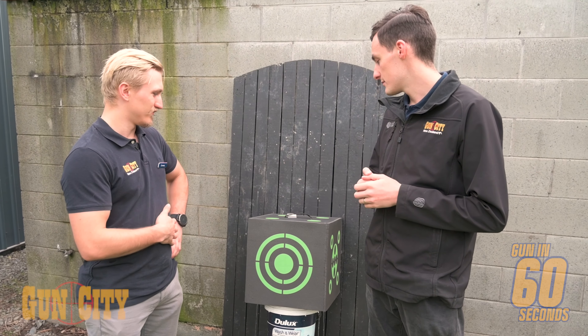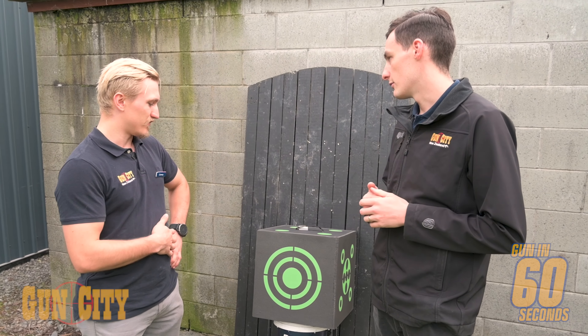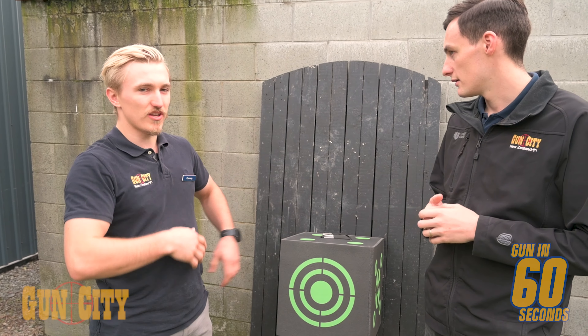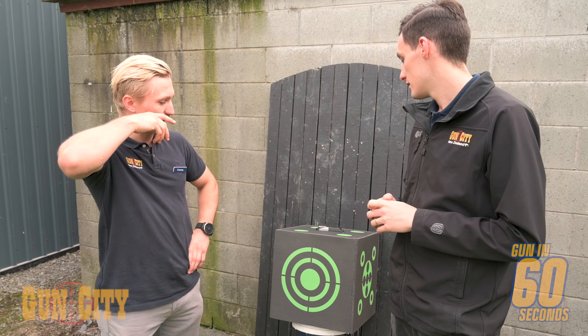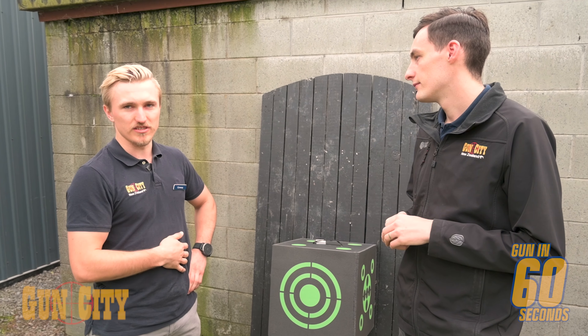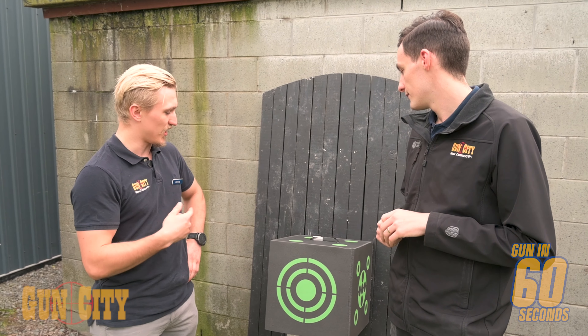What are some tips and tricks for guys wanting to be accurate with a bow? Big thing is consistency — just get out and shoot every day as much as you can, getting those three points of contact and drawing back the same every time. That just comes from again and again repetition. So just practice, get a good setup, and just keep going at it.